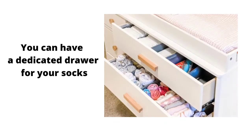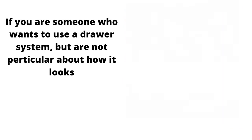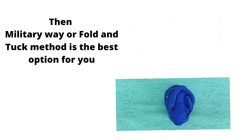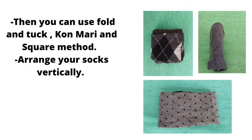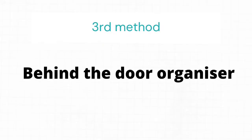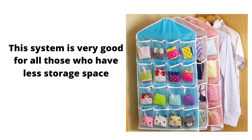The second method is the drawer system. You can have a dedicated drawer for your socks. If you are someone who is not particular about how it looks, use the military fold and tuck method. But if you want the drawer to look well organized, then use the fold and tuck method, KonMari method, or square method to store your socks.